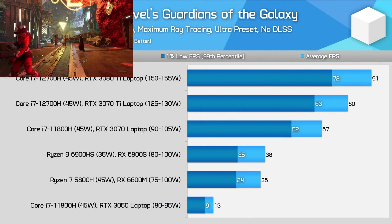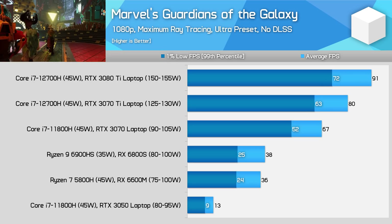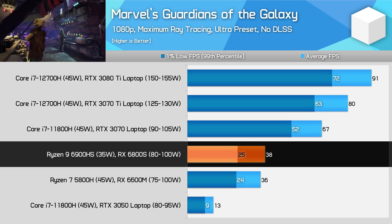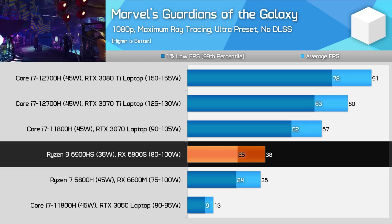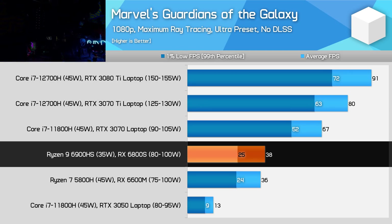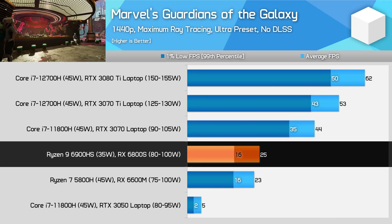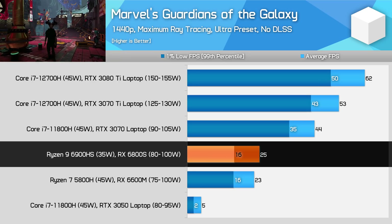What doesn't run very well on the 6800S is ray tracing. When playing Guardians of the Galaxy using the maximum ray tracing preset at 1080p, the 6800S isn't significantly faster than the 6600M and falls hugely behind the RTX 3070 at 90W, without using any upscaling technique like DLSS or FSR. It's really not a contest here — the RTX 3070 delivers playable ray tracing performance at a native 1080p, while the 6800S does not. Unsurprisingly, the 6800S fares even worse at 1440p, where it can't even average 30fps with ray tracing turned up to the max.